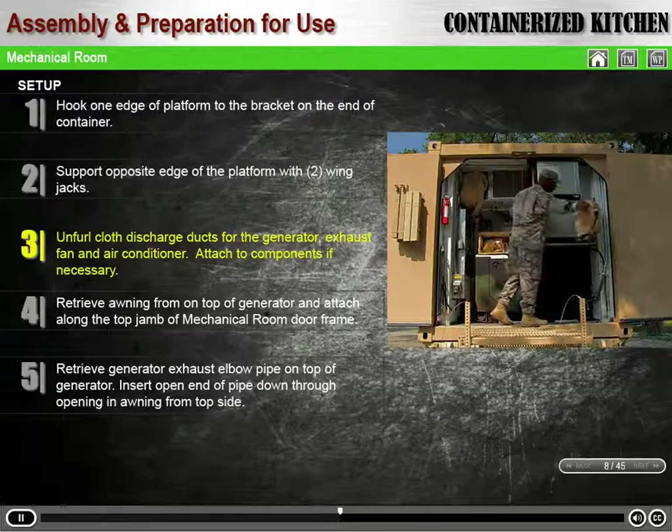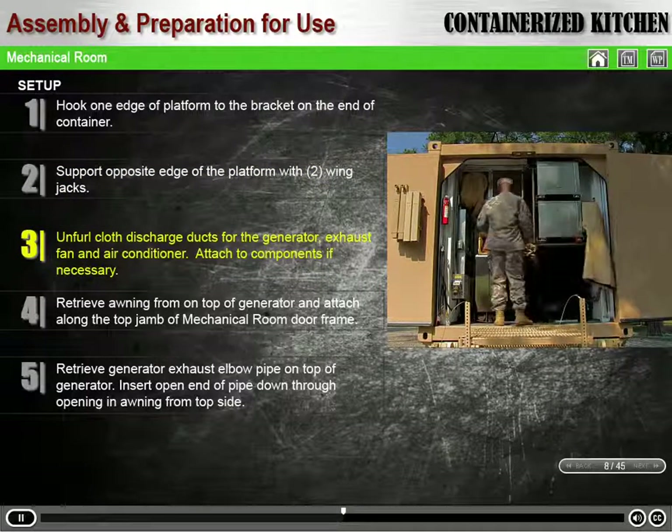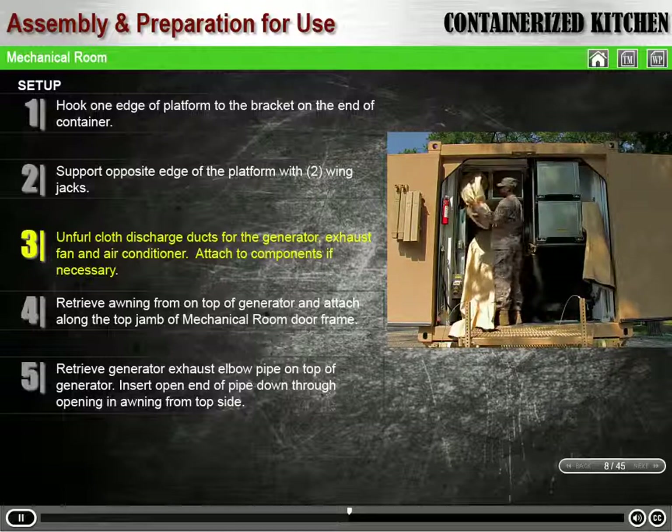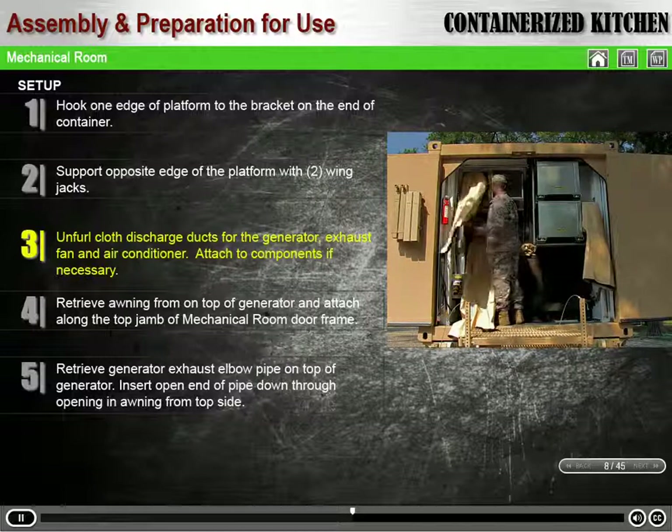Unfurl the cloth discharge ducts from the generator, exhaust fan, and air conditioner. They should already be attached to the components, with hook and loop tape at one end. Attach them if they are not.